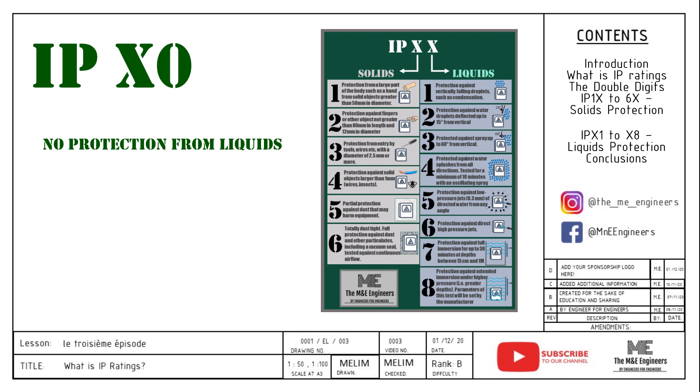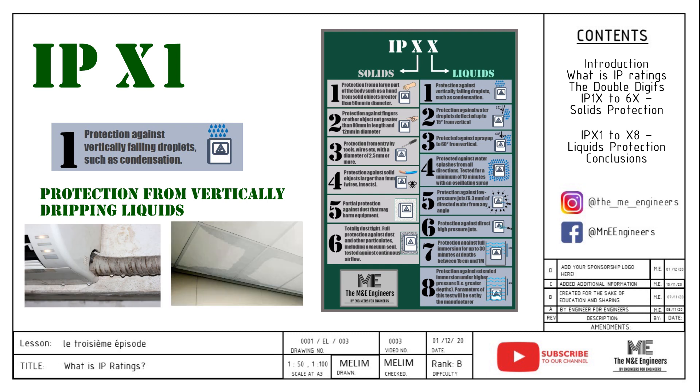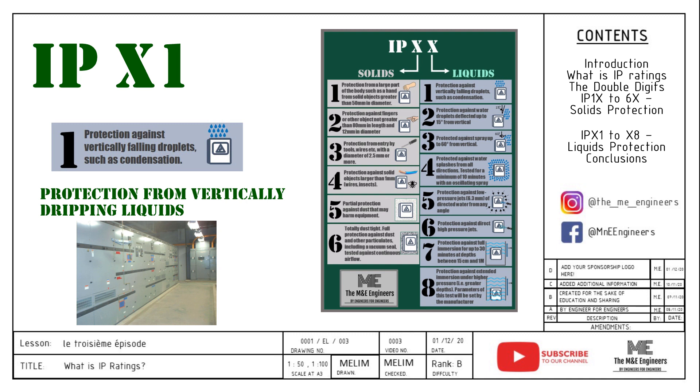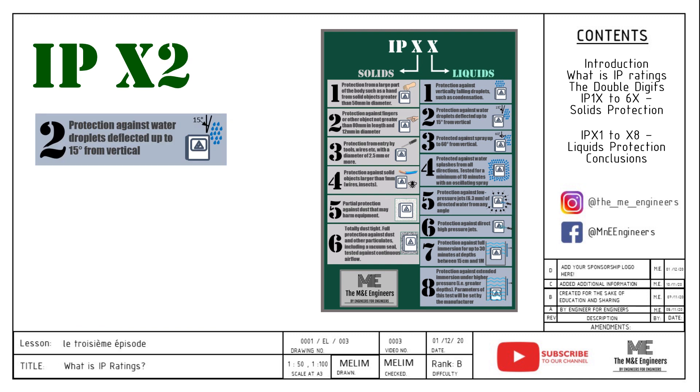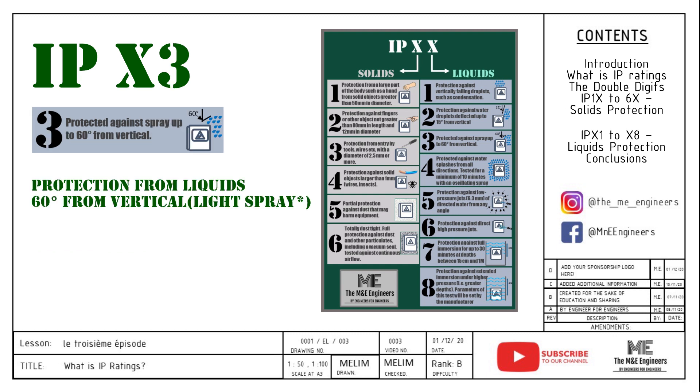The second digit of the IP rating represents the ability to prevent water ingress. IPX0 means no protection. IPX1 means the enclosure is protected from vertically falling droplets of water, such as condensation or very small water leakage. Usage is recommended in electrical switch rooms without any pipes carrying fluid passing through, and the room should not have ventilation louvers near it in case of rain ingress. IPX2 protects the enclosure from water dropping at 15 degrees from vertical — raindrops prevention. The usage is similar to IPX1, and it comes with an additional canopy to prevent water from coming in at that angle.